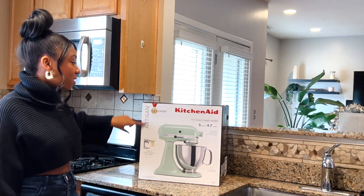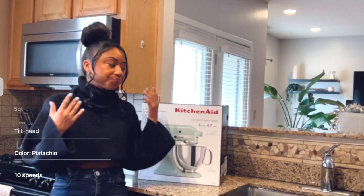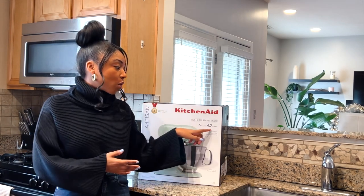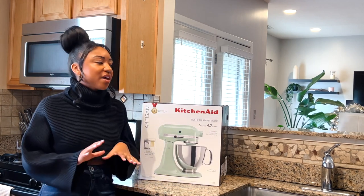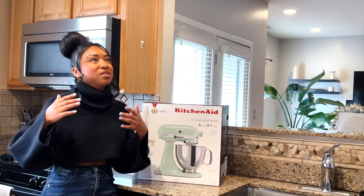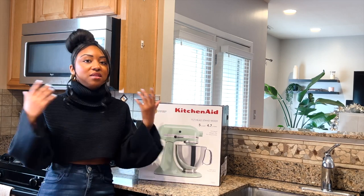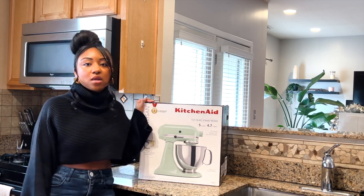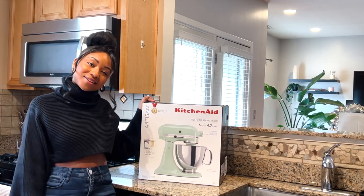This is going to be the Artisan Mixmaster. There are different types of Mixmasters, so we're going to talk about this one. This is the 5-quart, 4.7-liter model — that's important. I think they also have a 4.5-quart version, and honestly I'm not really sure what the difference is in terms of size. I saw the 4.5 in person and it looked fine to me, but they did not have this color, so I had to go ahead and order this one off of Amazon. Let's get it unboxed.